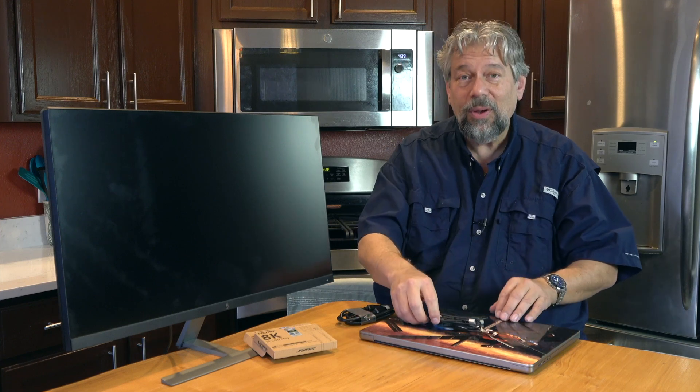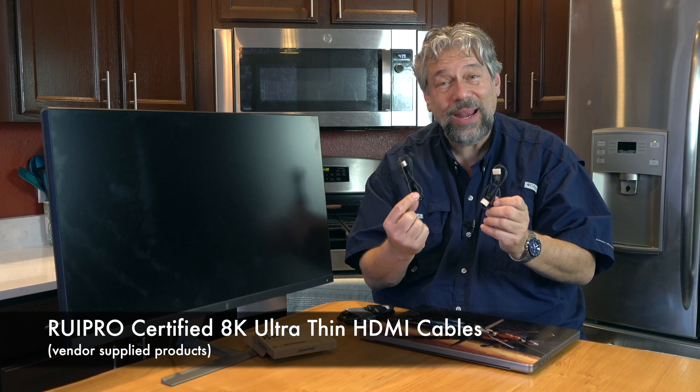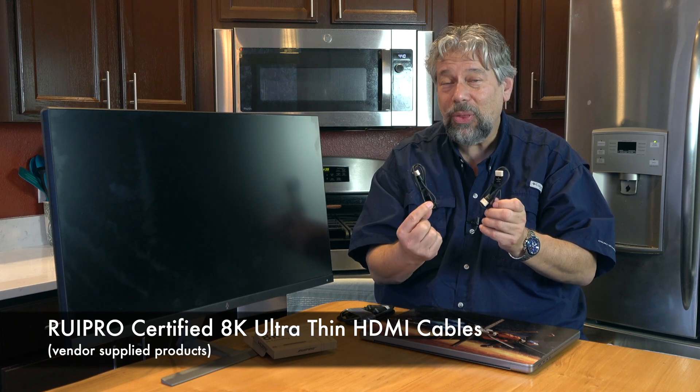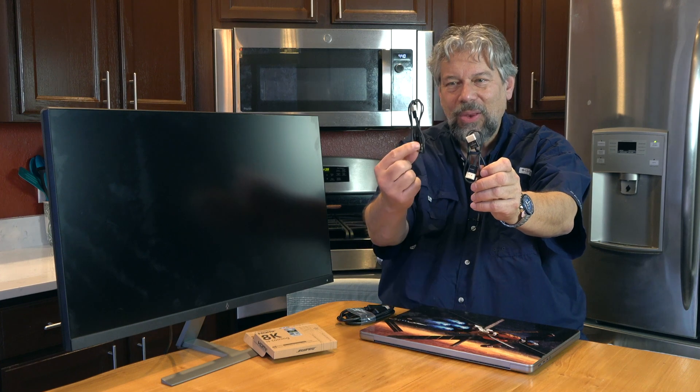Enter ROYPRO. These are the ROYPRO certified 8K ultra-thin HDMI cables in 1.5 feet and 3 feet.